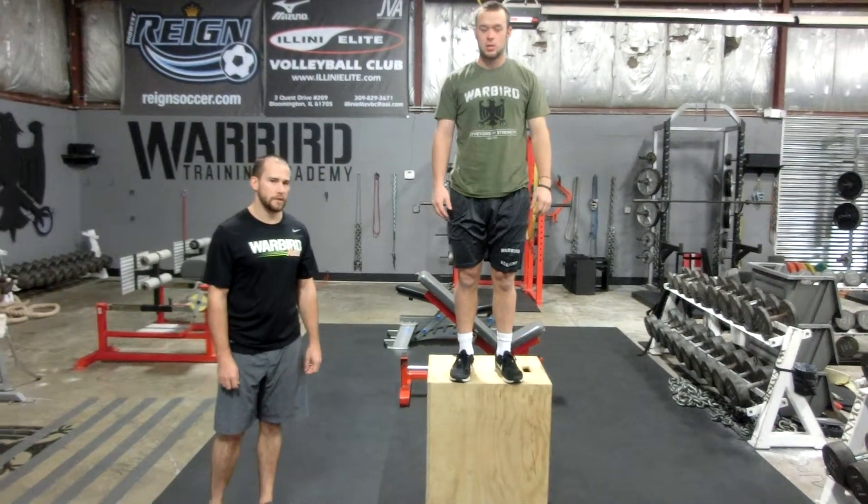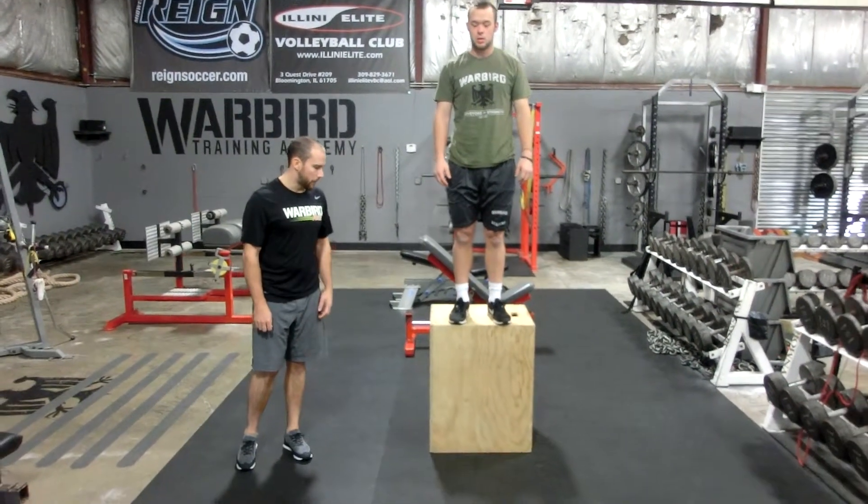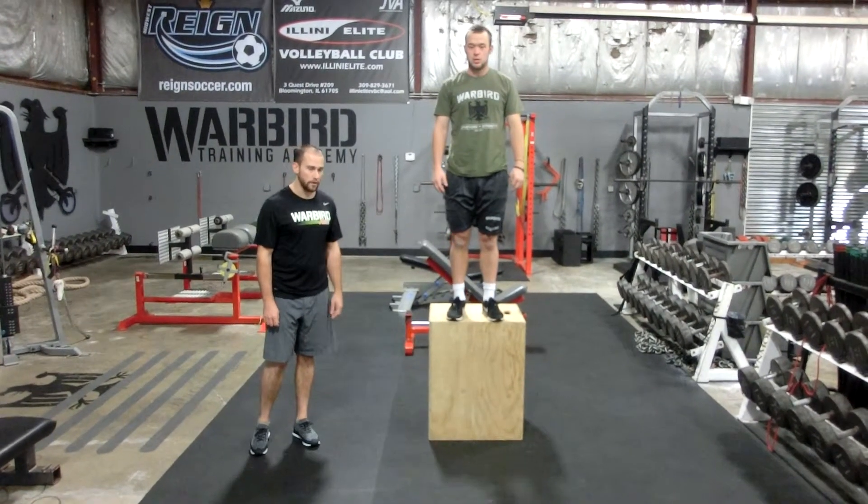This is the shock jump exercise. Morgan here is on top of the box. The box height will vary by your strength.